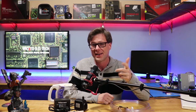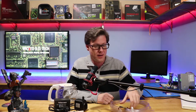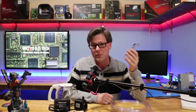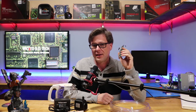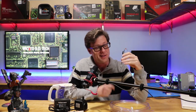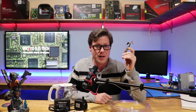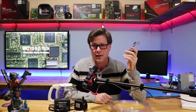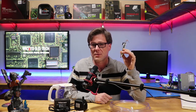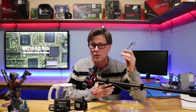Hey, welcome back. If it's your first time here, consider subscribing. I've been working on a way I can water cool this here mini PC. It's got this cute little Atom processor on it that during my benchmarks, it was thermal throttling quite heavily. So I want to see what kind of performance it would have if thermal throttling wasn't a problem.